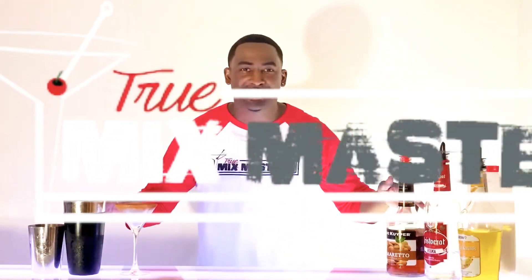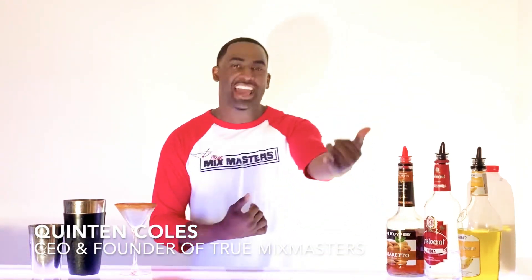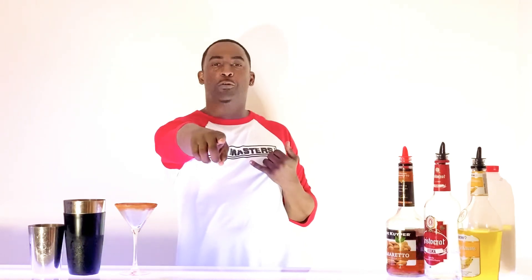What's up, world? Welcome back to another special edition of True Mixed Masters Presents Tuesday. My name is Clayton Cole, talking about a moniker, a.k.a. Mixed Master Q, a.k.a. your favorite bartender's favorite bartender with bartending.